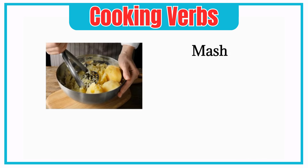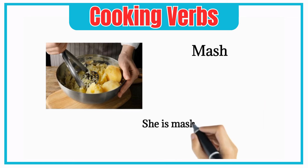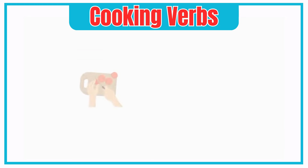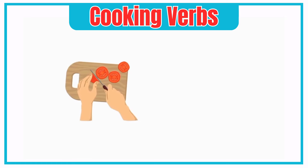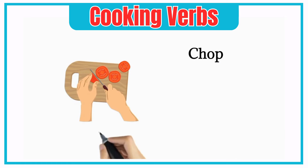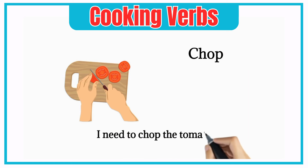Mash. She is mashing the potatoes. Chop. I need to chop the tomatoes for the dish.